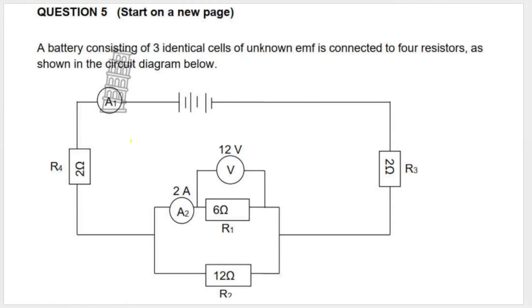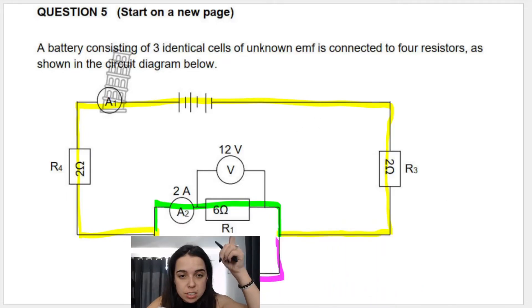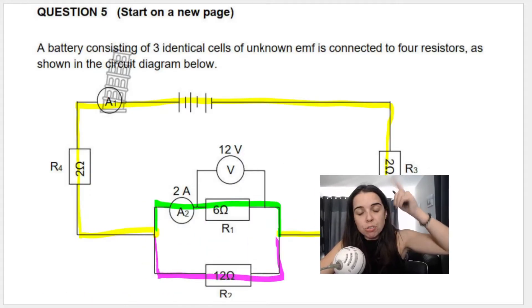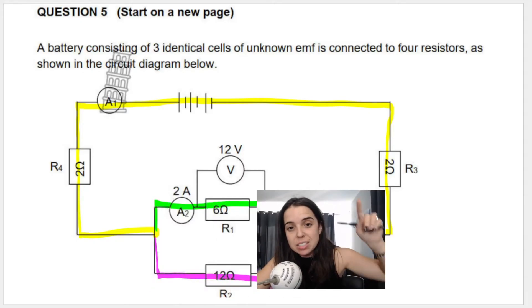Looking at this circuit, the total current will flow through the battery, through A1, through R4 (the 2 ohm resistor), and then it'll split. Some of the current will go through the 6 ohm resistor (top branch), the rest will go through the 12 ohm resistor (bottom branch). Then the total current continues through R3 and back to the battery. So R1 and R2 are connected in parallel, and R4 and R3 are in series with that parallel combination.